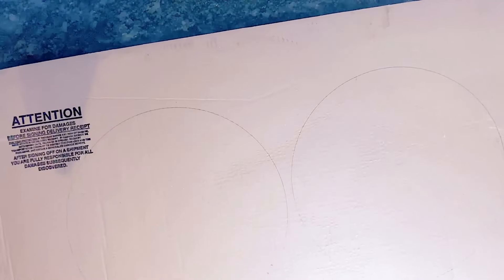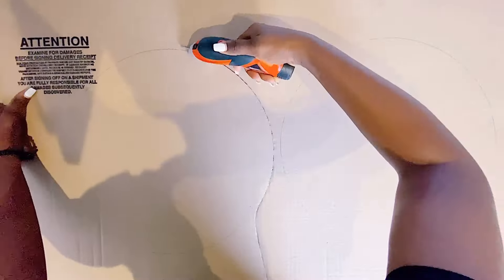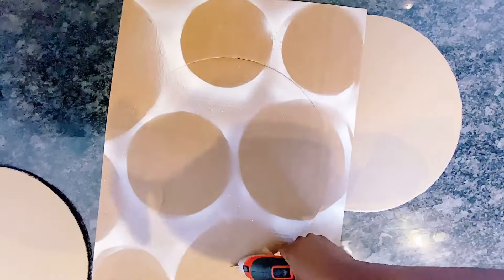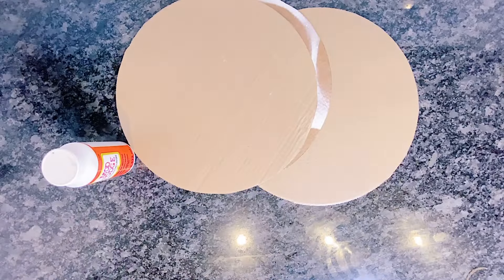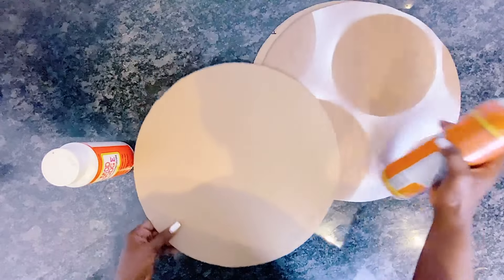To get started, I had to cut out three large circles. These should measure around 15 inches in diameter. I am using my electric cutter to cut out the circles. If you have a compass you can easily use that — I didn't have one, so I used a tree that happened to be the perfect size for the circle I wanted.